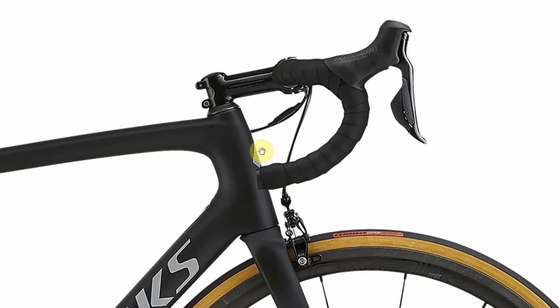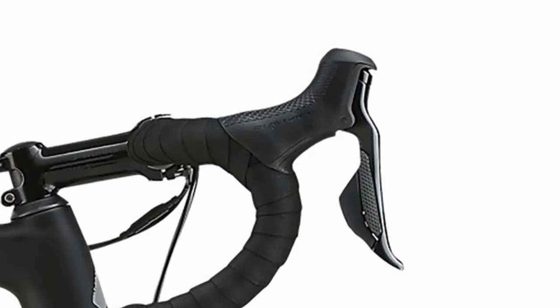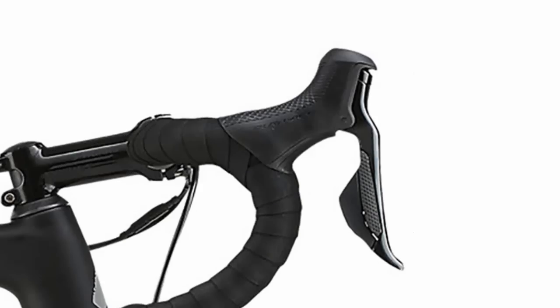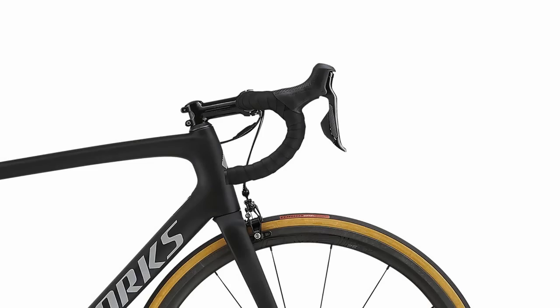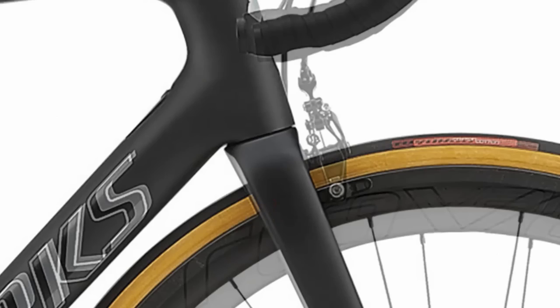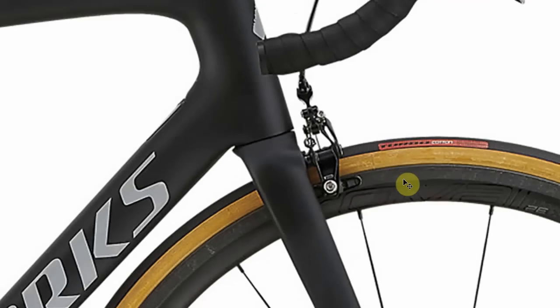Before we get into the obvious differences, let's start up here. There's a slight difference to the hoods on the Dura-Ace between the rim and disc versions of the levers, but very similar really. Everything looks very similar, other than a slightly beefier fork on the disc version, to compensate for the extra braking power, I imagine.